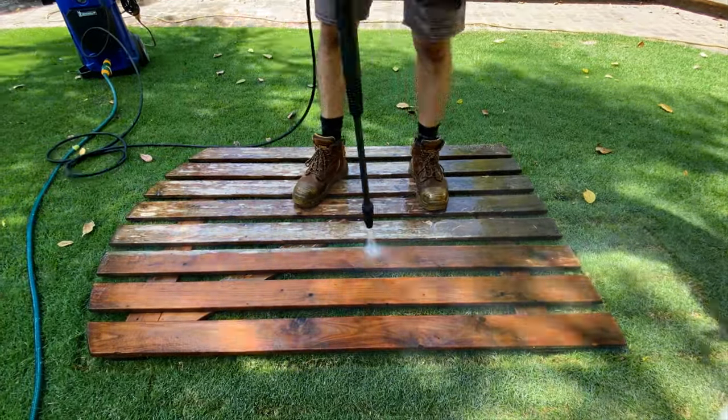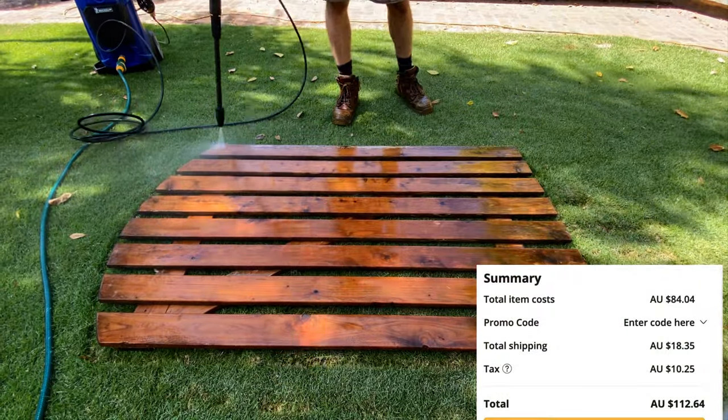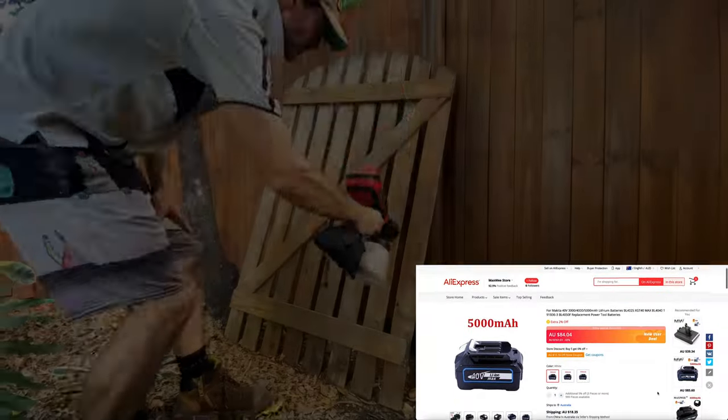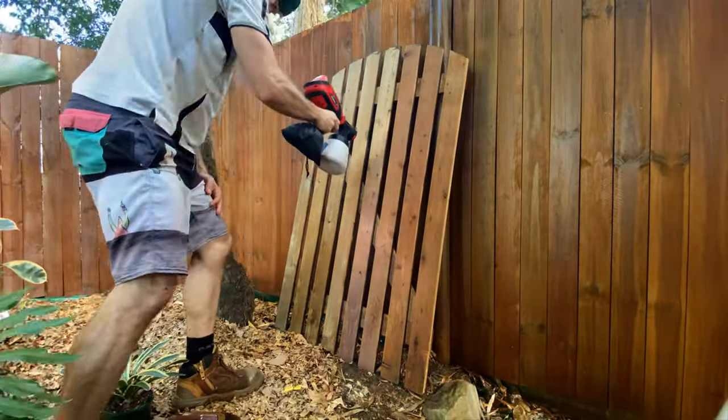Thanks for watching mates, short and sweet for this one. Next up I'll be reviewing a cheap 40-volt battery that cost 112 Australian dollars versus the genuine 2.5 and 5 amp hour Makita units, so hit subscribe if you're keen on seeing that. Cheers.